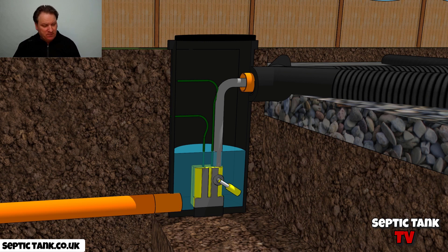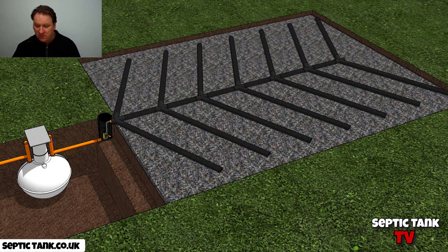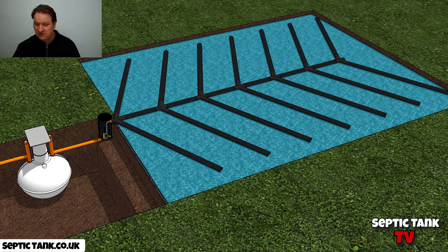Then the pump will kick in and it will suck the water out of that pumping chamber. And if I go to an aerial view, it pumps the water from that chamber into the soak away. Then, if your soak away is working properly, that water will just soak away naturally into the surrounding gravel.